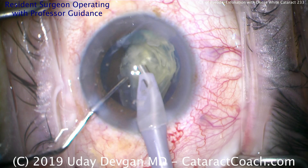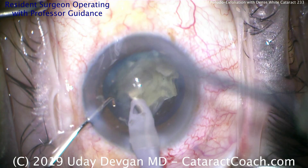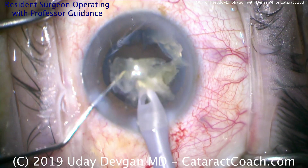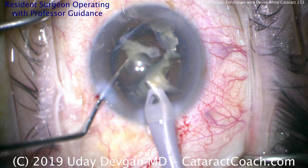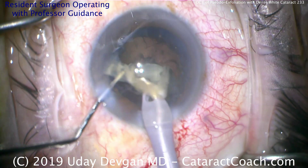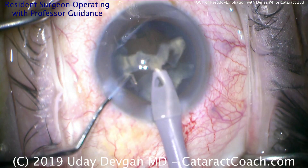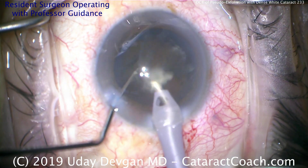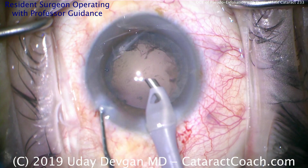The last little bit is left. Look down and you'll see there's no epinuclear shell and very little cortex — so nothing's really weighing down the capsule bag. As we remove the very last piece, let's keep the chopper in the safe position — meaning the smooth backside of the chopper towards the capsule bag to protect it. The capsule bag can flop around under the fluidic conditions because nothing is weighing it down, and we want to avoid anything touching the posterior capsule. Nucleus is out.